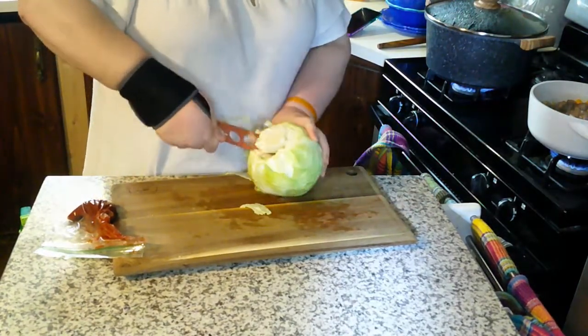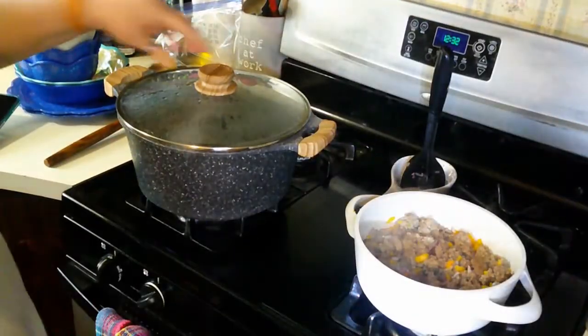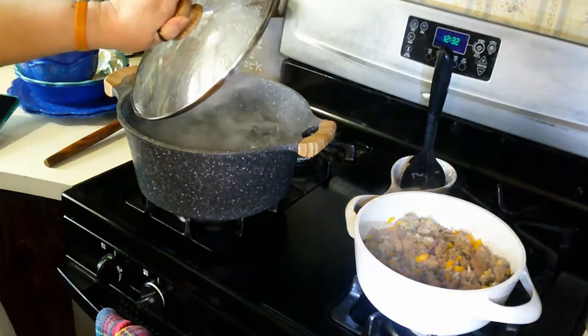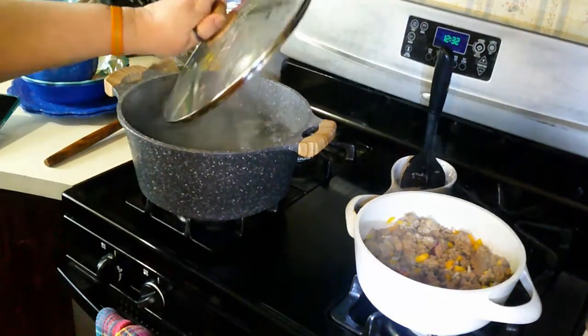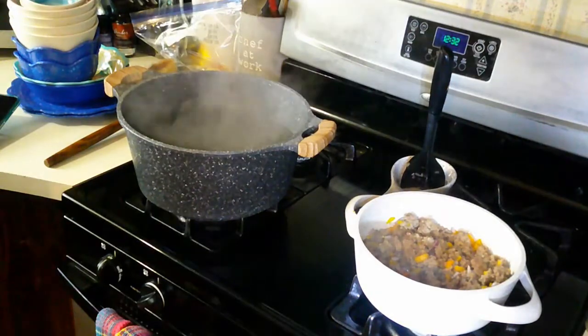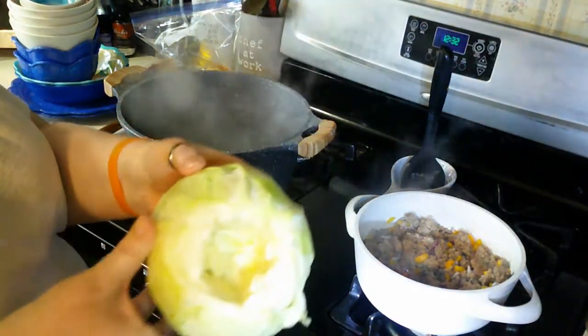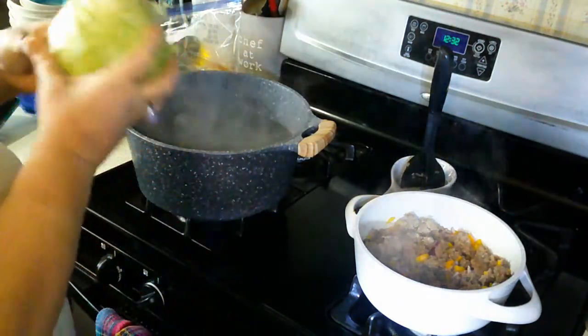Now I'm just gonna core this cabbage. You want to be very careful when you do this because it is a very hard core and I don't want you to cut yourself. Get that core out of there and then we're gonna put it in the boiling water, core side down, because you want all that water to get up inside.